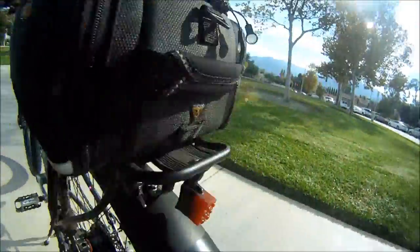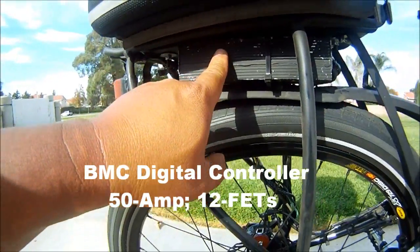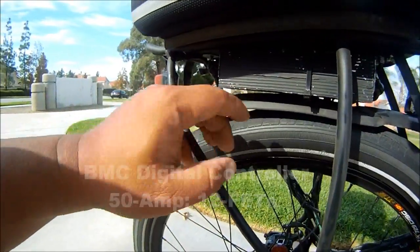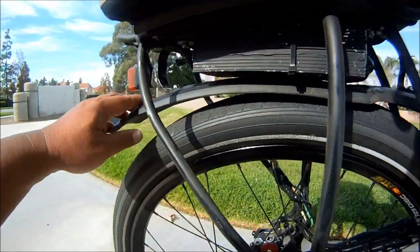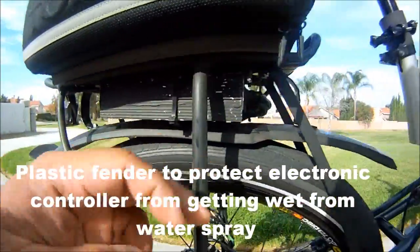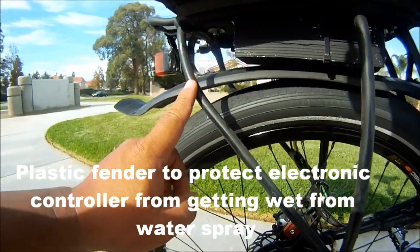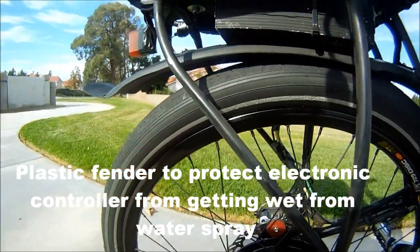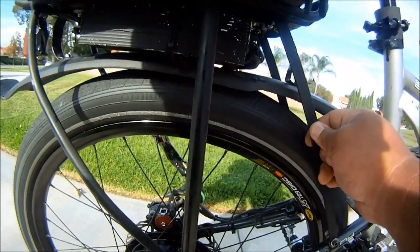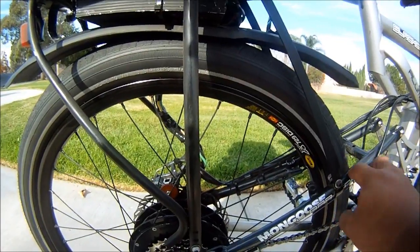The controller I mounted up under here, in between the fenders, which I mounted with a couple of metal straps. This rack right here is rated at 50 pounds. I added this part from Home Depot to give it some stabilization over here on the rear triangle.